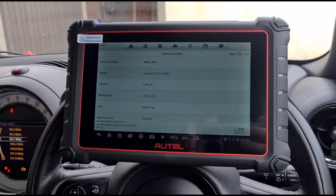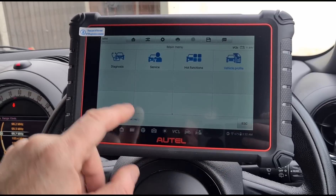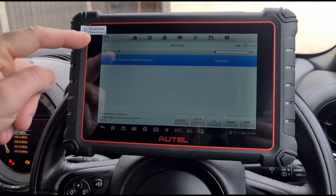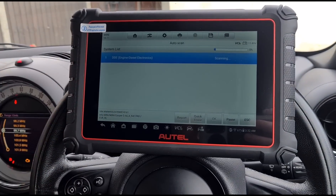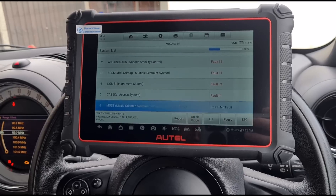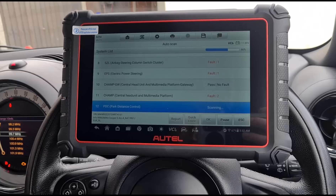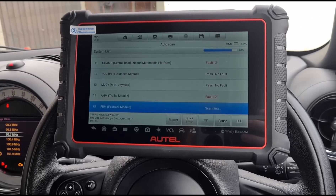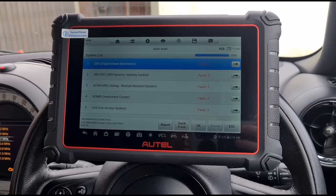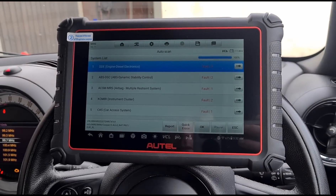Now that we're in, we've got different functions: diagnose, service, hot functions, and vehicle profile. The vehicle profile shows you the car details. Under diagnostics you can do an auto scan, which goes through each individual module on the car. It might take a while depending on the vehicle, but you can see there are a lot of different faults coming up as it scans through each module - pretty quick, actually.